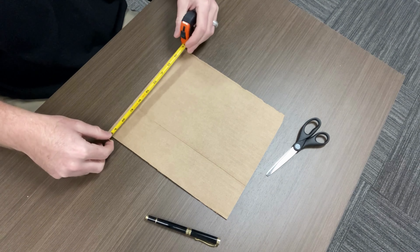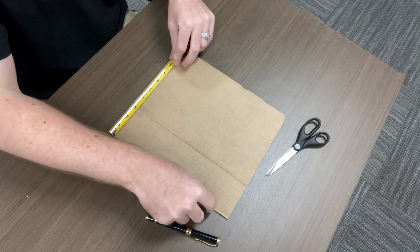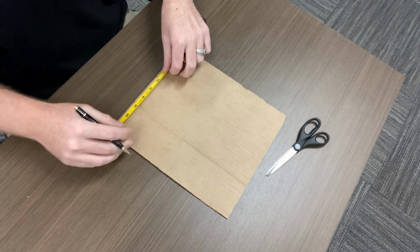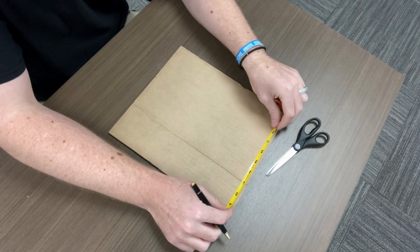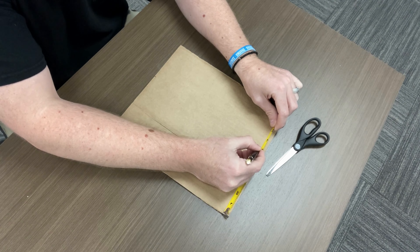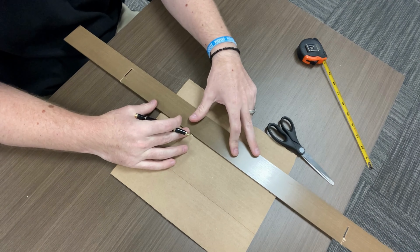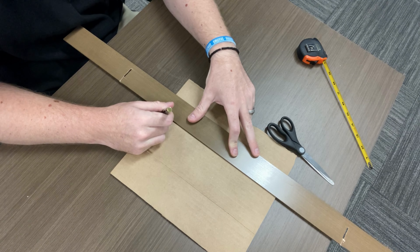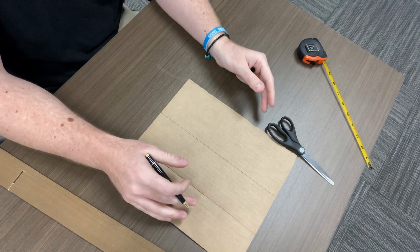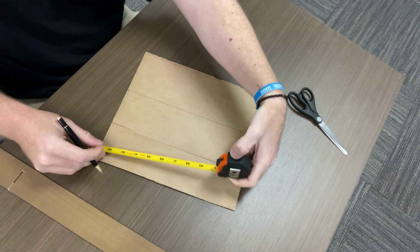I'm going to take my tape measure and start along one edge, measuring from the inside edge of the factory straight cuts. I'm going to measure six inches in and then go up to the top — six inches in there. Now I'll just take my straight edge, line it up, and make a mark. That's going to be one of the lines that I cut. It doesn't need to be exact, but the closer you get it the better. If you're a perfectionist, this is a good time to try to be perfect.